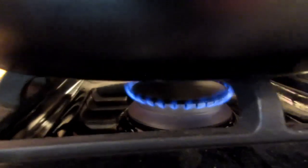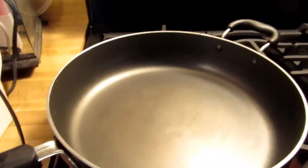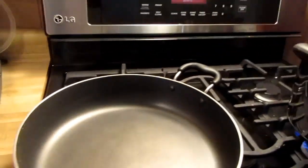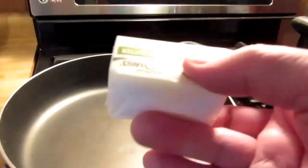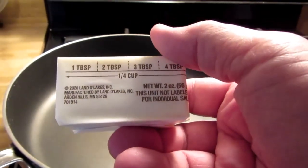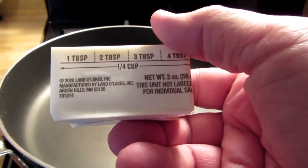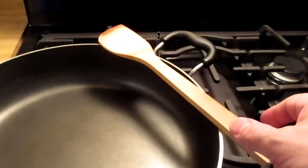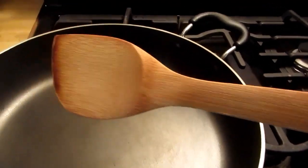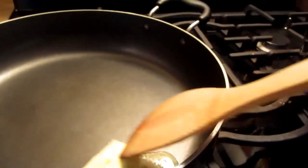Meanwhile, on the other burner, I've got just a little flame going and I'm going to melt a little bit of butter. Recipes are all over the place on this, but I usually melt in almost all of one of these — I guess that's a half stick of butter, which ends up being like four tablespoons. The last batch I made today I used three tablespoons, and I think I'll do that again. I'm going to use this bamboo stir-fry spatula — it works well for this kind of thing.